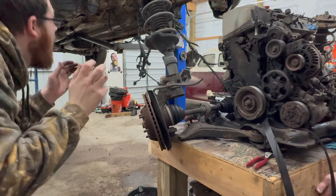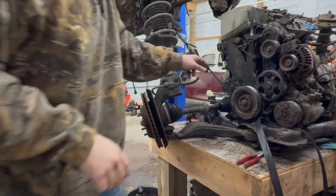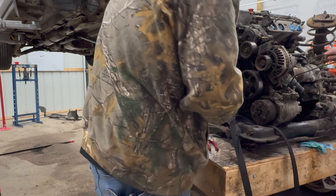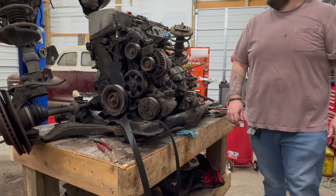I think this is heavier than expected. There's more connections — this one is for the crank sensor. Now we have all the connectors off, and that's how you do an oil change on the CR-V.